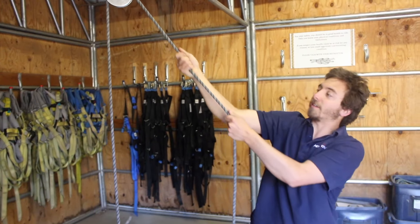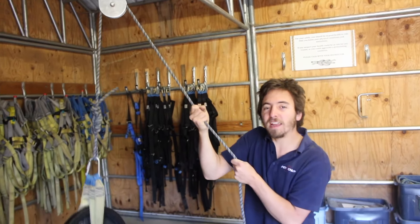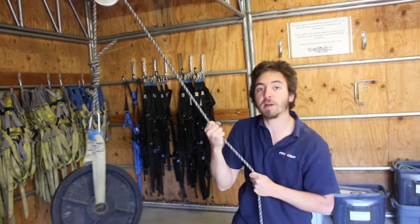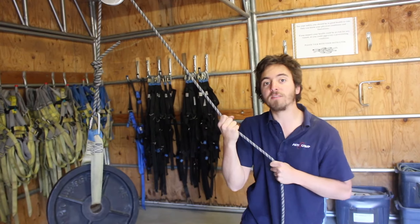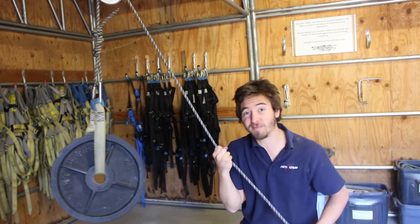Here's a pulley at work. Gravity is pulling down on my load. Instead of pulling up, I can use this pulley and a rope to pull down and get gravity to help me out to lift my load. It's still pretty hard though — it takes 45 pounds of force pulling down in order to lift my 45 pounds up.